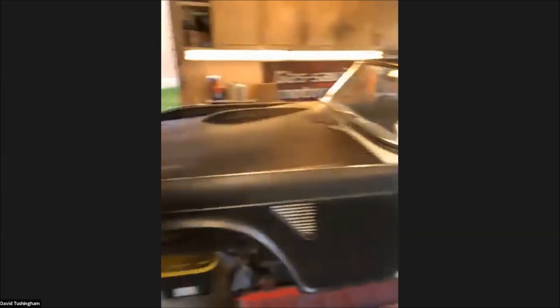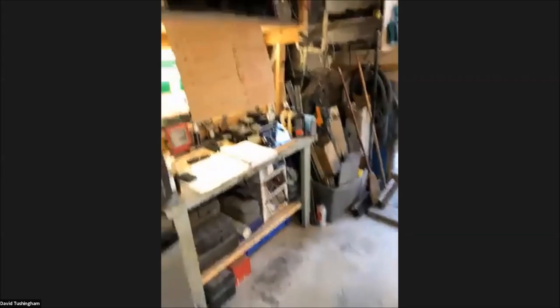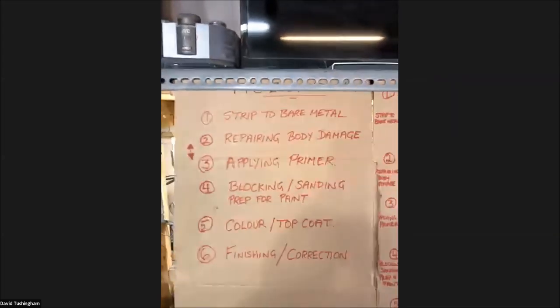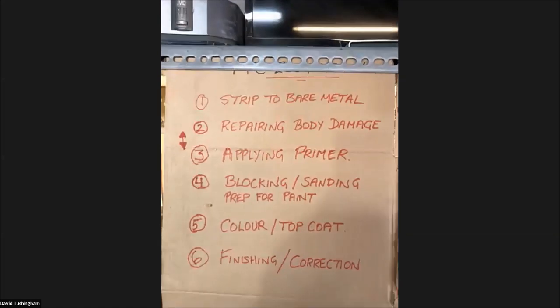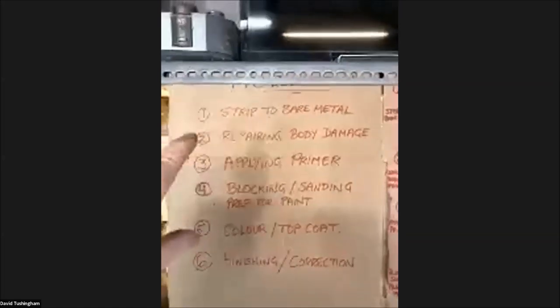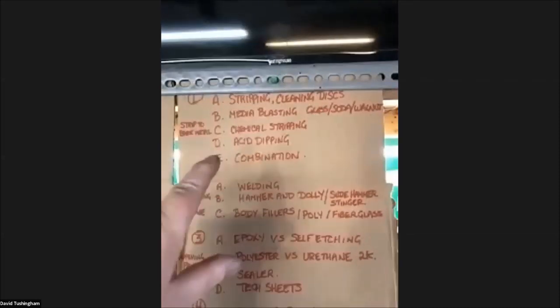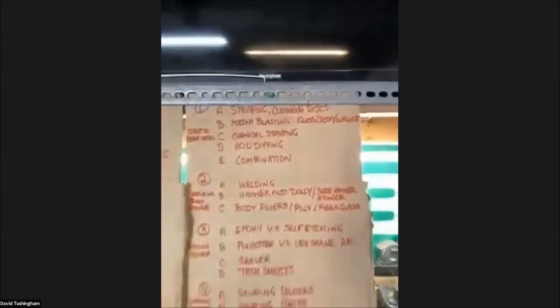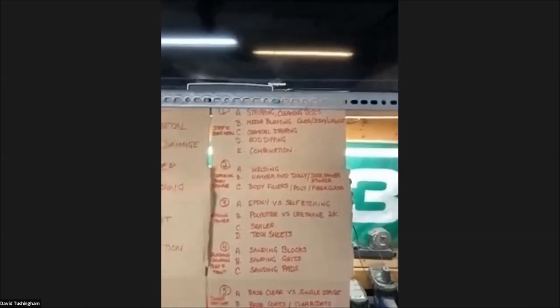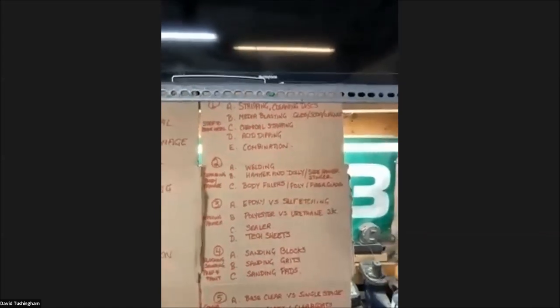We can answer questions on anything generally TR-related towards the end of the chat. Let's start with the restoration process — how I restore cars and how I get to the final paint stage. Point number one is bare metal. There are actually five different ways to strip the vehicle, which is really the first step in doing a full body-off restoration of a TR, basically — a Spitfire, GT6, whatever. The best thing to do if you're doing a full restoration is to get down to bare metal.